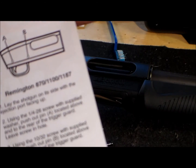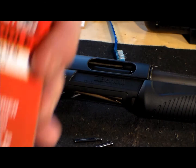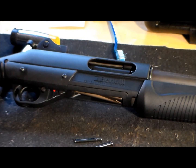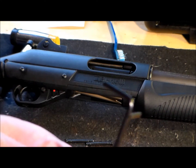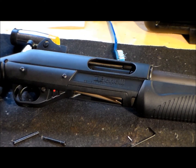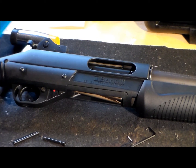The instructions normally come for the Mossberg, but there is a little piece of paper inside that explains how to install it. It came with two allen wrenches, and you'll probably need a rubber mallet too.